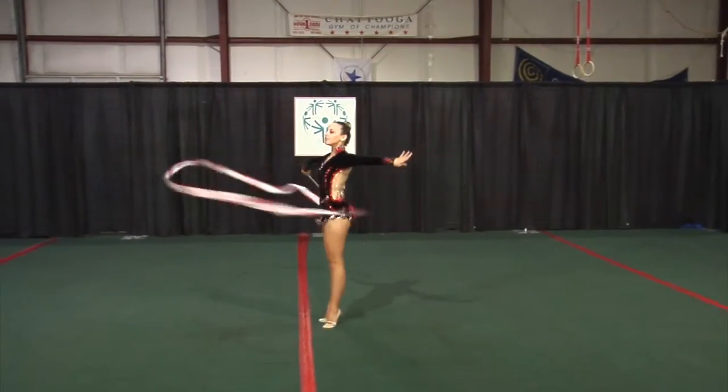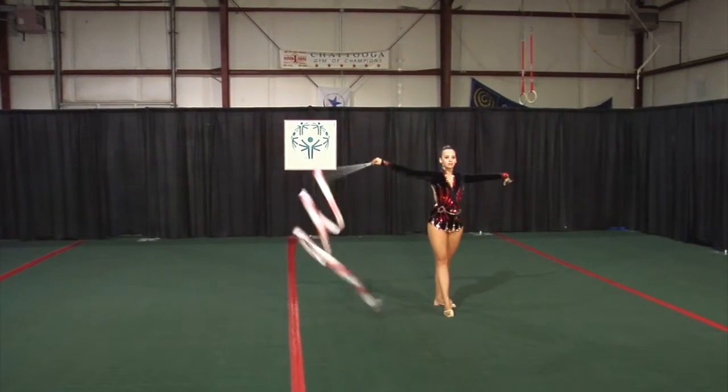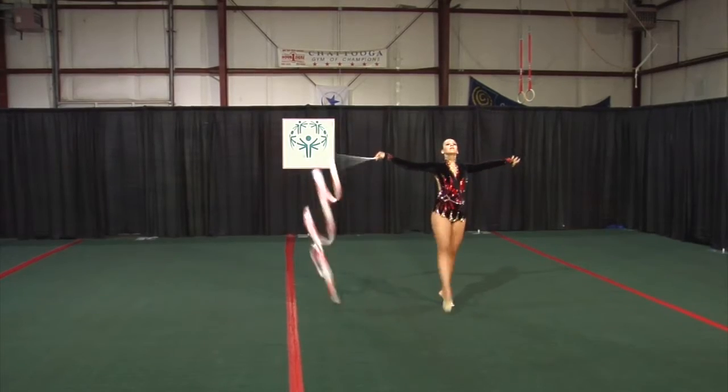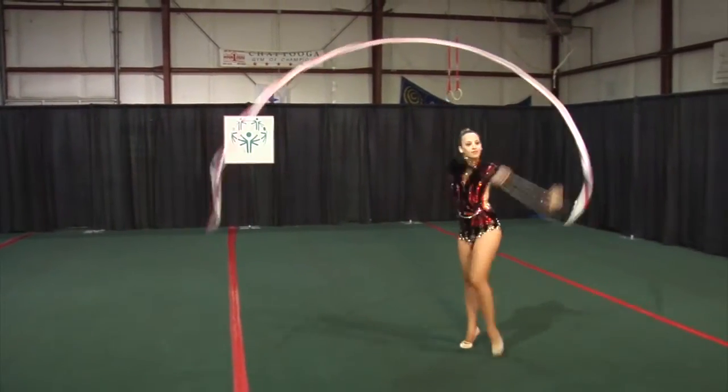360 degree passé pivot. Side steps with overhead swings. Front arabesque balance. Passé steps over frontal circles.